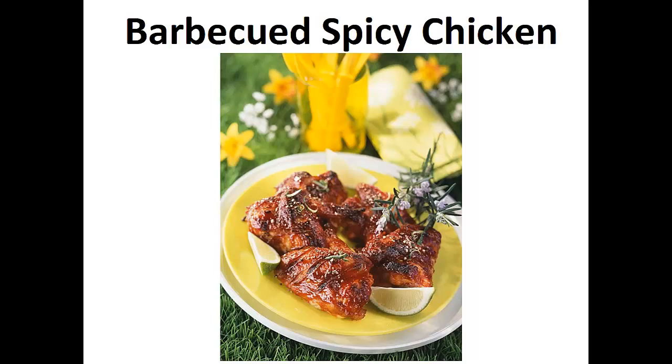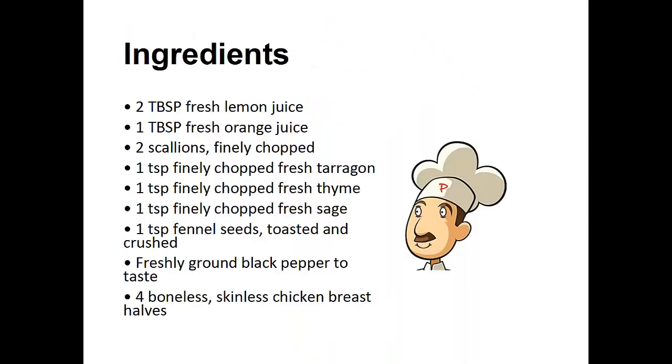Now on to the recipe. Barbecued Spicy Chicken. Ingredients: 2 tablespoons of fresh lemon juice, 1 tablespoon of fresh orange juice, 2 finely chopped scallions, 1 teaspoon of finely chopped fresh tarragon, 1 teaspoon finely chopped fresh thyme, 1 teaspoon of finely chopped fresh sage, 1 teaspoon fennel seeds toasted and crushed, freshly ground black pepper to taste, 4 boneless skinless chicken breast halves.